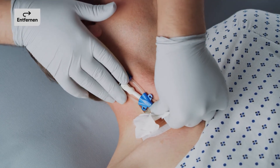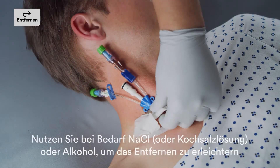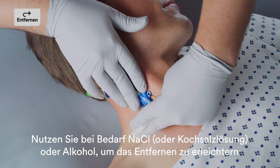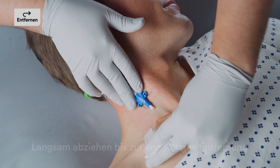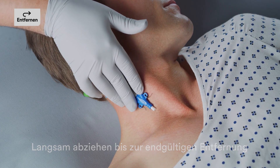When the CHG gel pad is exposed, grasp a corner of the gel pad and the transparent film dressing between thumb and finger. Apply a few drops of sterile saline or alcohol if needed to facilitate removal of the gel pad. Continue the low and slow removal method until the dressing is completely removed.